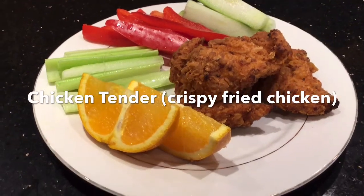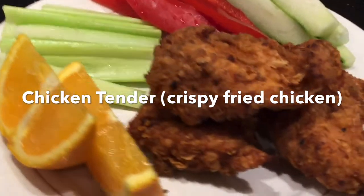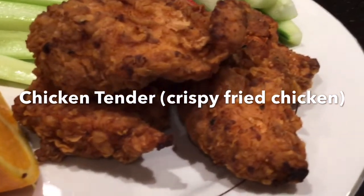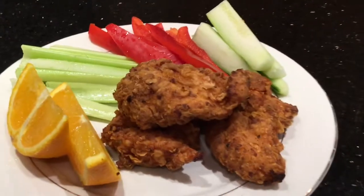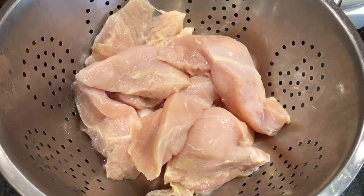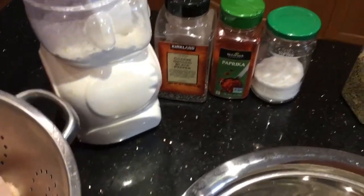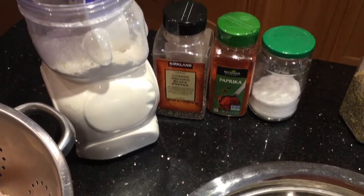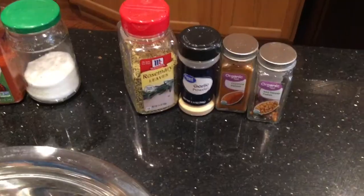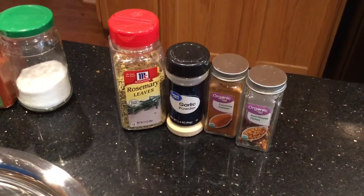Hello everyone, today I'm going to show you how to make crispy fried chicken tenders at home. The ingredients for this recipe are chicken breast, salt, paprika, black pepper, and flour. These are the must-have ingredients.